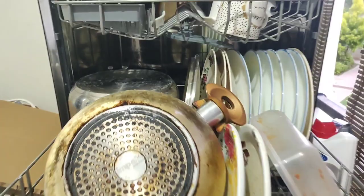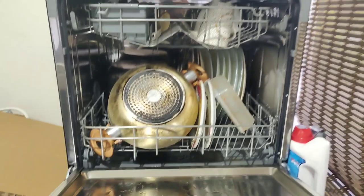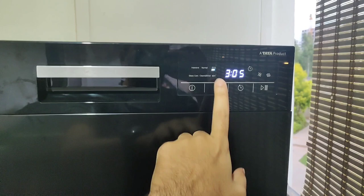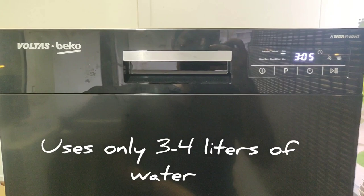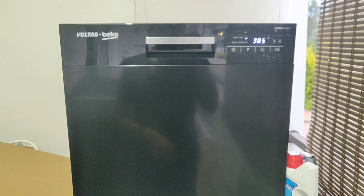I think it's fairly good for a three-member family. You could run this multiple times a day, especially with the variety of programs they have and the short durations available. I'm happy with the capacity. Let's close this up and see how it works — I'm going to turn it on. They've got these nice touch buttons, looks pretty good. The program I'm going to keep on eco wash, which is environment friendly. It's going to take three hours — eco mode is the one that takes the longest, but let's see if it does the job.